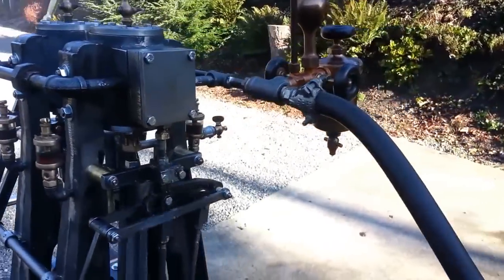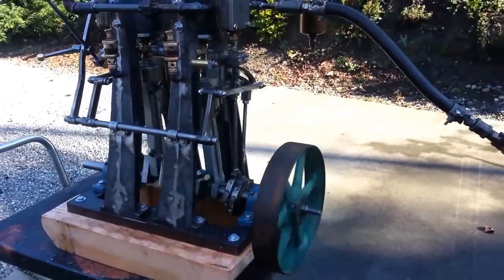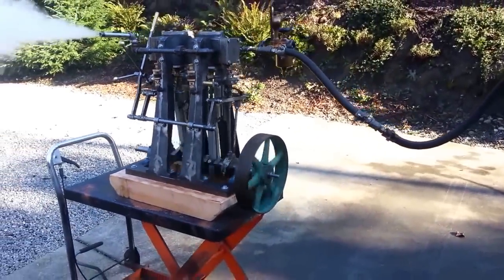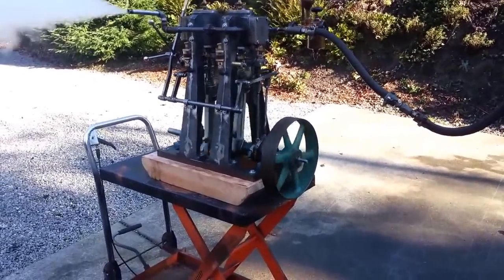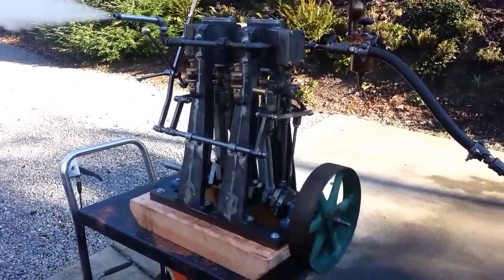Running out of steam. I got the valve wide open now. Brand new. 3 inch bore, 3 inch stroke. Great for a steamboat.